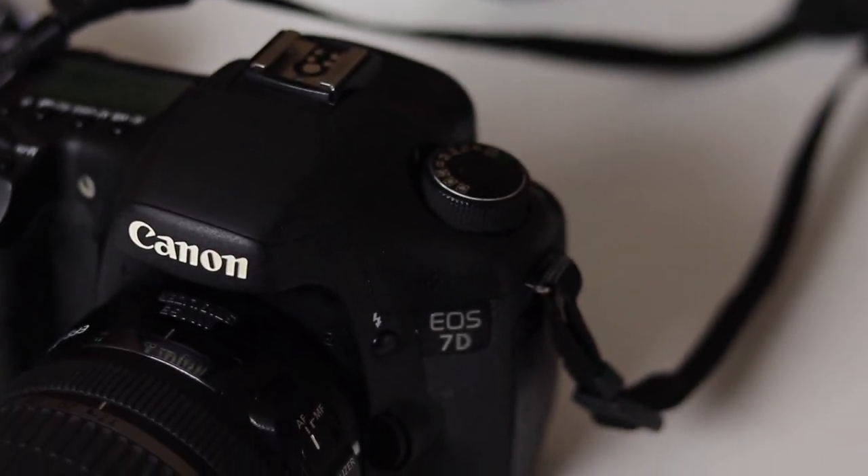This camera is actually kind of a steal for what you get out of it. You can find it on Amazon right now used for under $300, and I got mine used as well. It's a professional body — it was the top of the line APS-C sensor camera from Canon when it came out in 2009, so it has a lot of professional features. The body is very professional and you can get that for under $300. For a beginner this is an awesome camera to start out with, and even for someone further along who wants a professional body at a good price, again under $300, this is an awesome option.